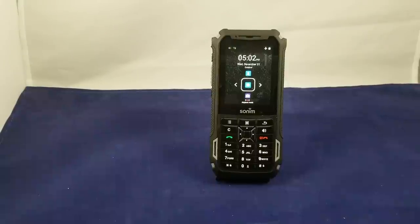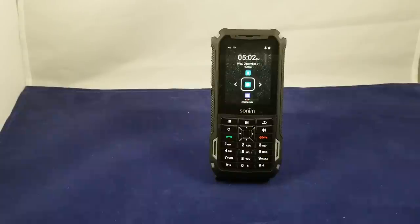Hey guys, Brian the Cell Phone Guy here again. Today we're going to take a look at the latest offering from the Sonom phone company, and that is the Sonom XP5S.